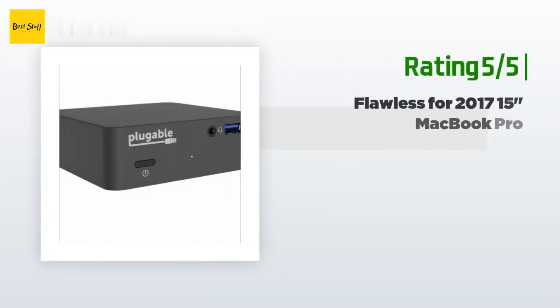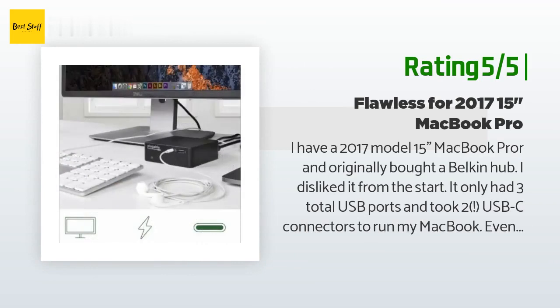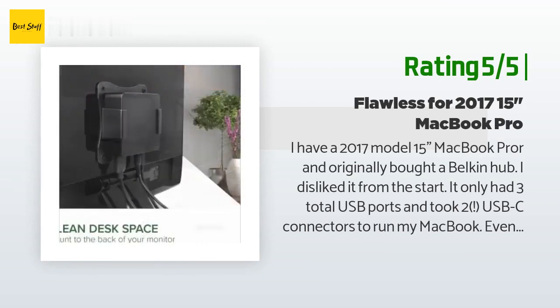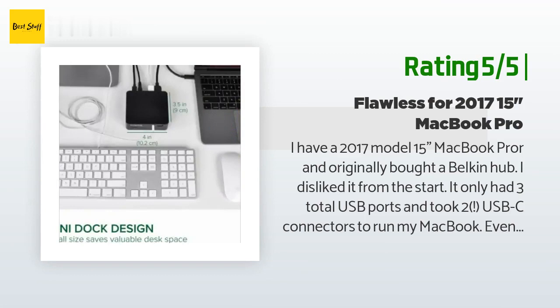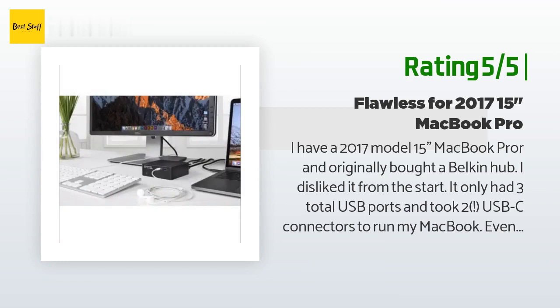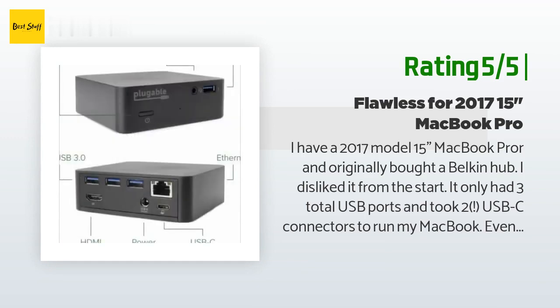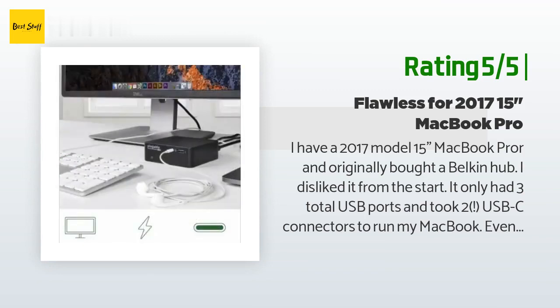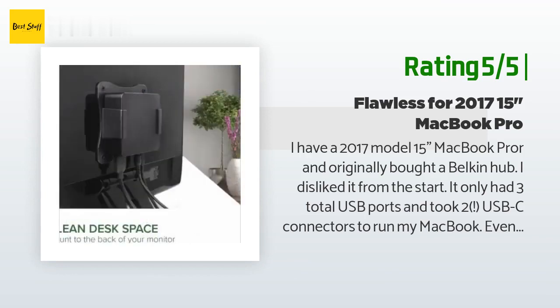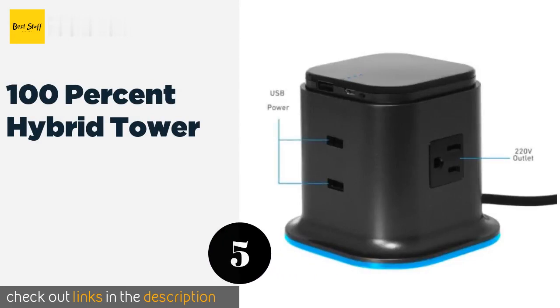Another happy customer said: 'I have a 2017 15-inch MacBook Pro and originally bought a Belkin hub — I disliked it from the start. It only had three total USB ports and took two USB-C connectors to run my MacBook. Sometimes things would go wonky and I'd have to unplug everything and re-plug them all in. I went looking for a new hub that ideally only took one USB-C cable and had four USB ports. That's when I stumbled across the Pluggable Station. I was highly dubious it was going to work as advertised, but everything is working flawlessly on a single USB-C cable.'